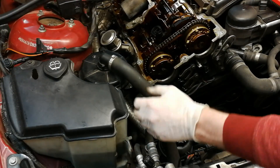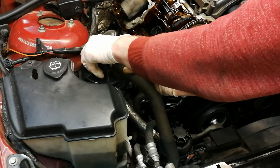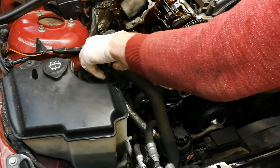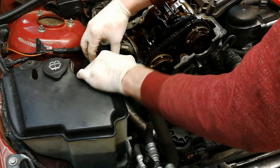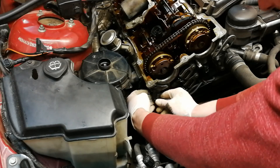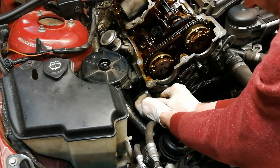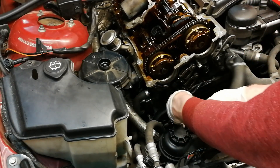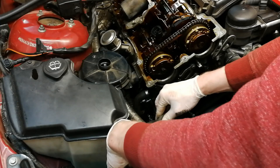To get to the chain tensioner, you can remove this air hose here — you have to squeeze the tabs and pull it out. Be gentle; the plastic is very brittle and can break very easily. With that out of the way, we can also remove this connector for the exhaust camshaft position sensor, and now we should have some space to get to the chain tensioner.